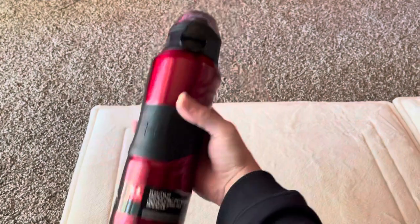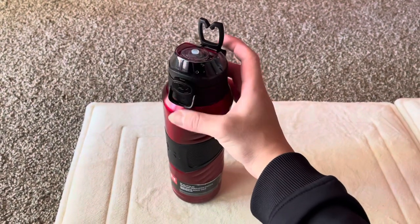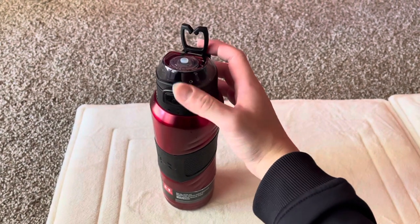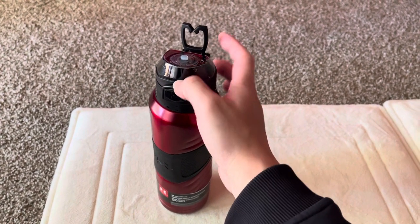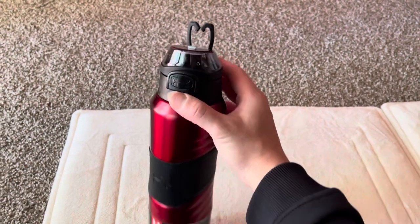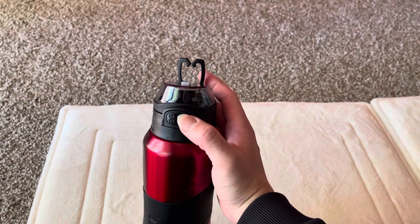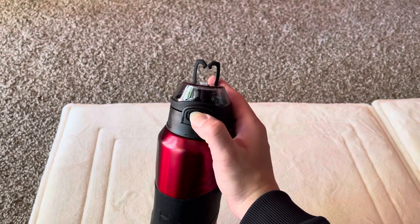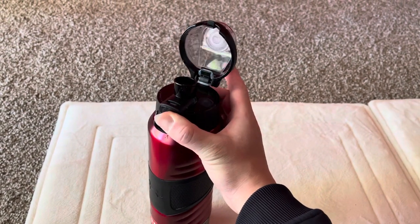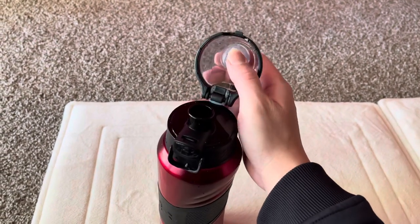It's got a nice rubber grip right here. I read a lot of reviews on Amazon before purchasing this and there were a lot of negative reviews about this plastic clip. I'm not quite sure yet how effective or not effective it is, but as a first impression I have no issue with it. It's got the rubber seal on top.